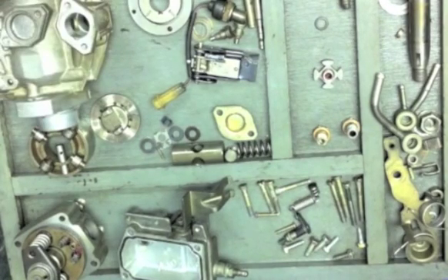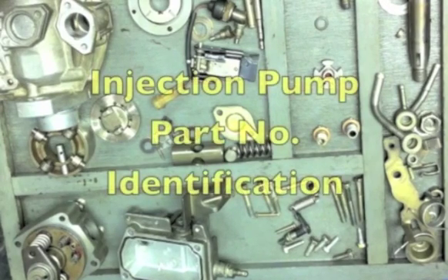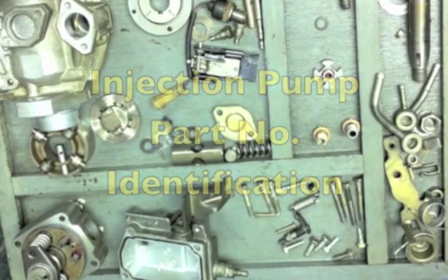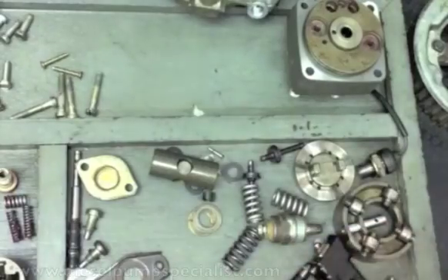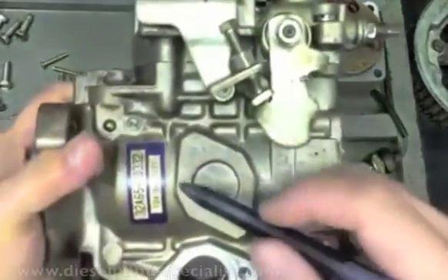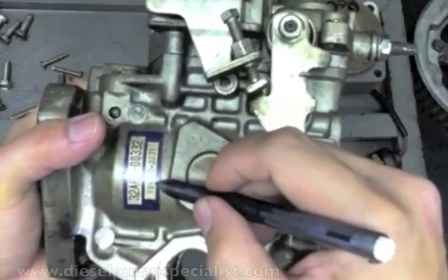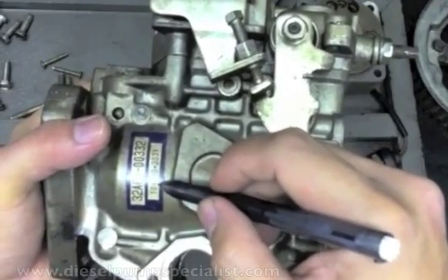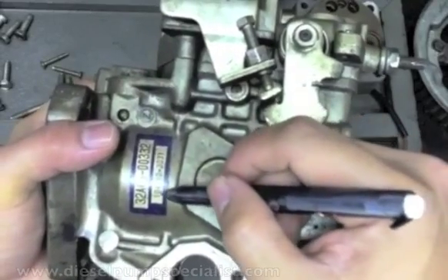Before we start making any repairs, we should first look at the pump's assembly number. It's usually indicated on the pump's housing. Here we have another one with the sticker still on. You can identify the parts of the pump by means of its assembly number.